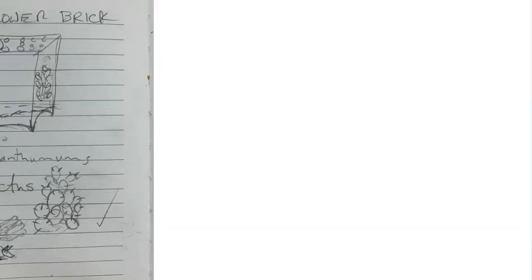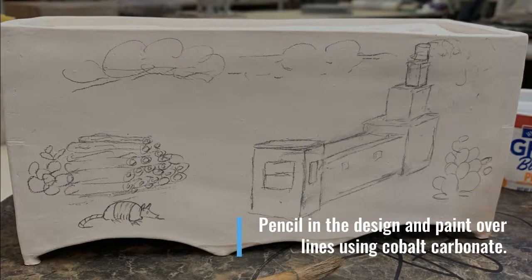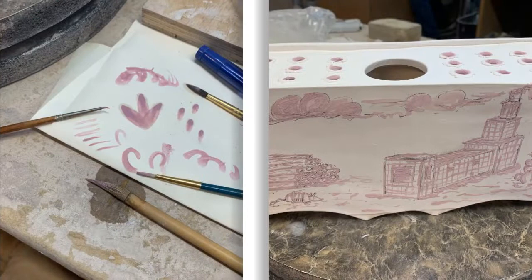On the bisque piece, I start with a pencil design on top of the white underglaze. I will then go over these lines with brush strokes of cobalt carbonate. I always like to test the brushes I'm going to use. You can see the cobalt carbonate is kind of purple. It's a very dry process so even though there's water in it, the brushes dry out quickly.